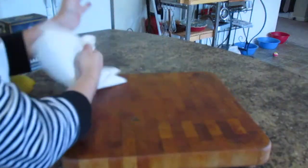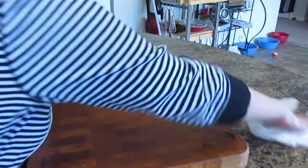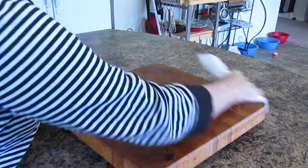Now take your last paper towel and dry it off really well, and that my friends is a very clean cutting board. Cutting boards aren't made to be beautiful all the time — they're really not. You cut on them and food stains them.